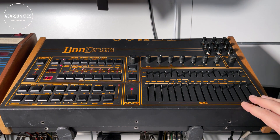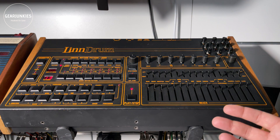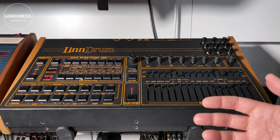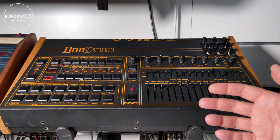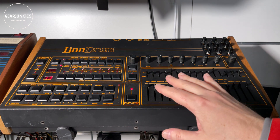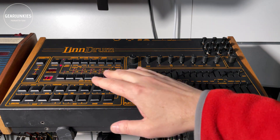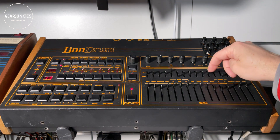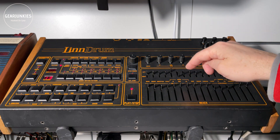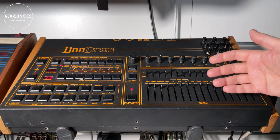I tried to find out what the sample frequency is of the LinnDrum, but I couldn't find a definite answer. In some documentation it is mentioned that the samples are 24 kHz, but the technical specification says the playback rate is 28 kHz to 35 kHz. This is variable as some of the sounds have a pitch knob — all this does is increase or decrease the sample rate to make it sound higher or lower.